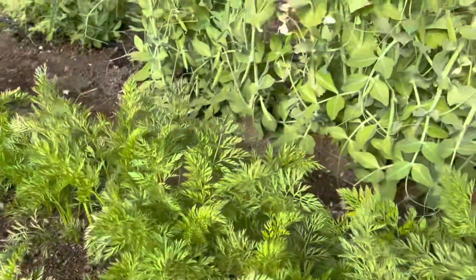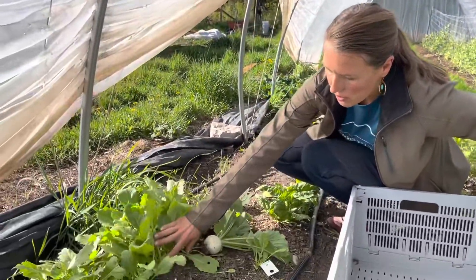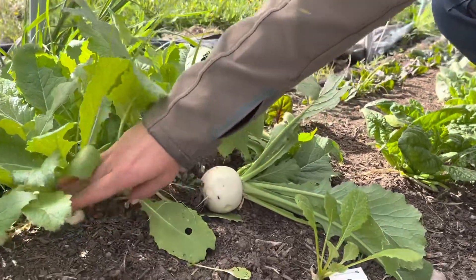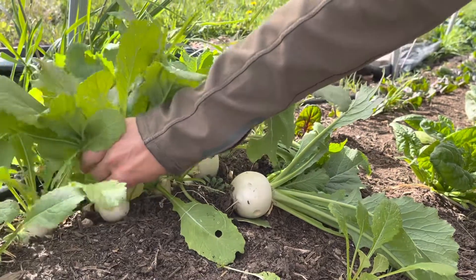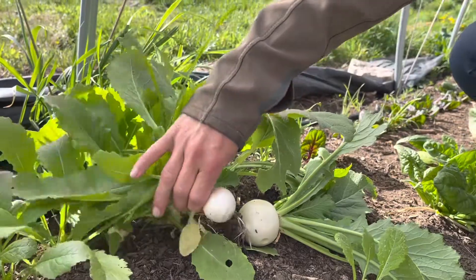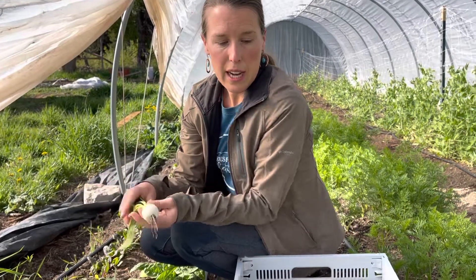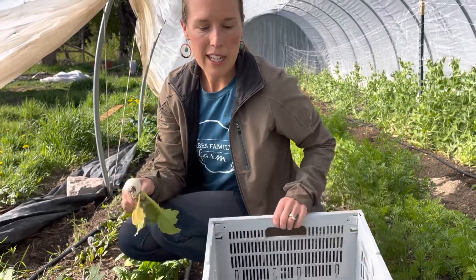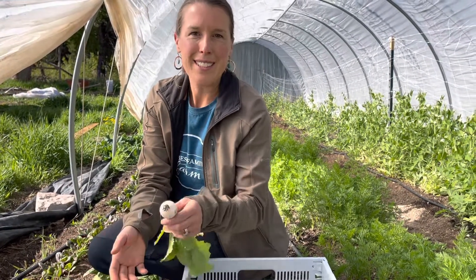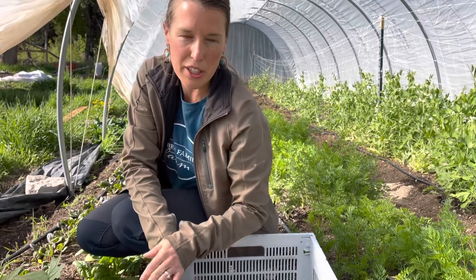We have our turnips over here, another root crop, and you can see that the shoulder of the turnip is popping up out of the ground. The same will be true of your radishes and your beets. When it's ready, you simply grab onto the tops, wiggle it out a little bit — you don't want to pull too hard because the greens might come apart from the crop — and just pull it out and it's ready to go. Depending on how many you're harvesting, bring a little harvest tote so you can put all the veggies in at once rather than making multiple trips.